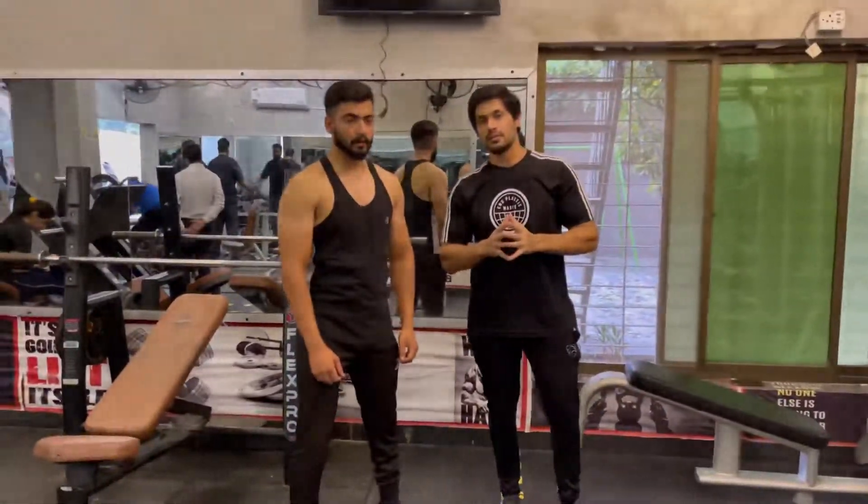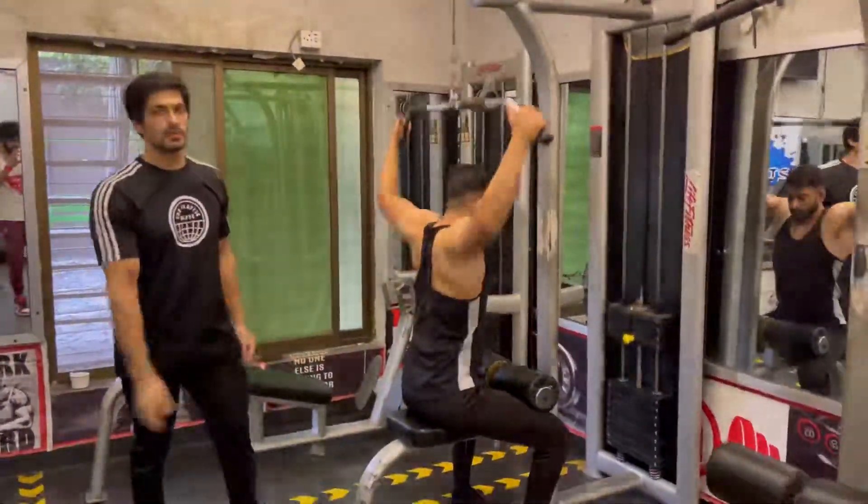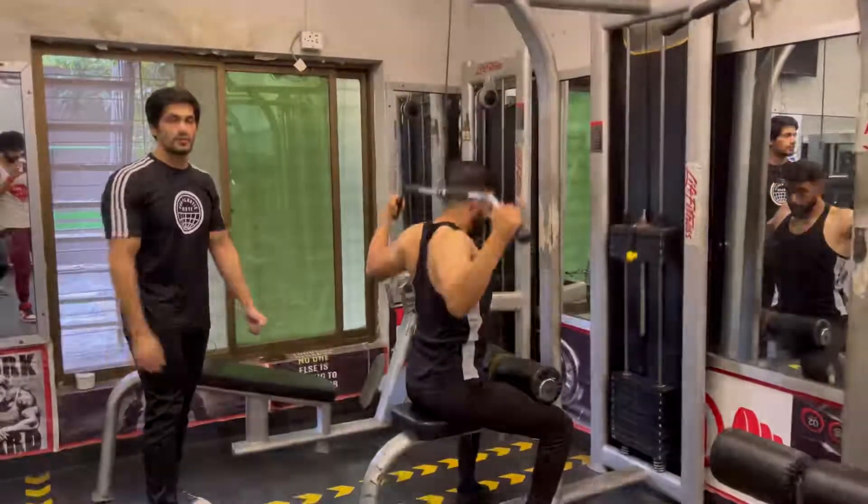Before we do the workout, we will do a warm-up. We will do 30 reps on the back. When we complete 30 reps, we will go to our first workout. Let's start.